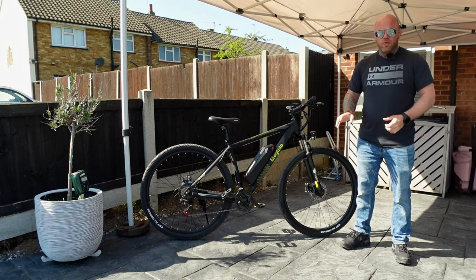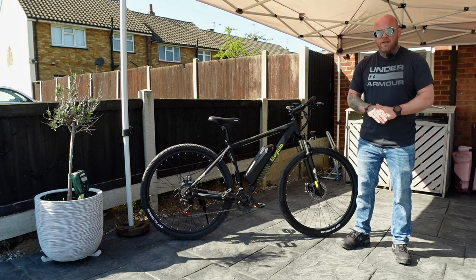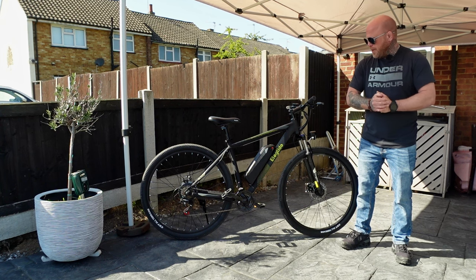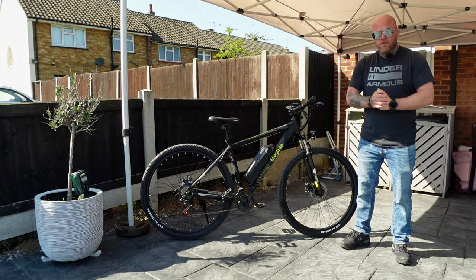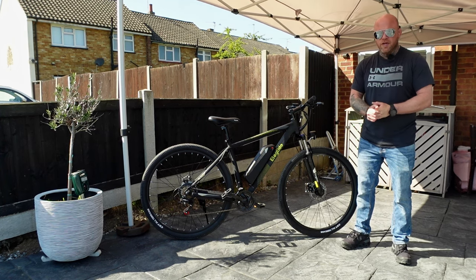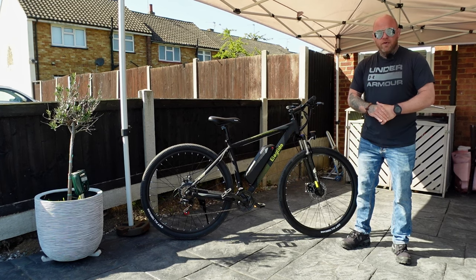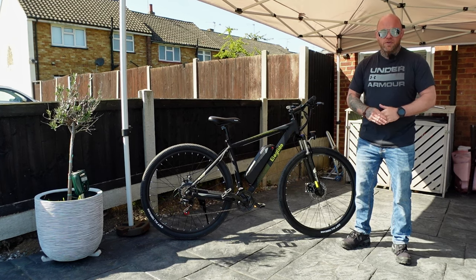I'm going to leave all the links in the video description for E-Glide and their website. If there are any discount codes I'll add them — check out the video links and definitely consider buying one if you just want something to get you up and running with no messing about with DIY kits. Yeah, definitely recommend it. Thanks for watching guys, I'll see you in a video soon.